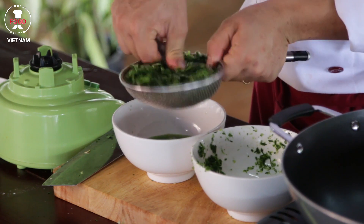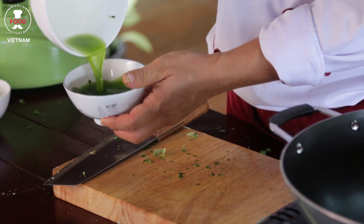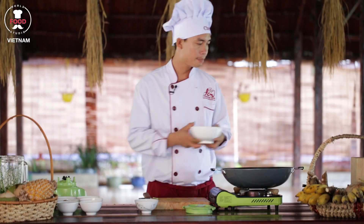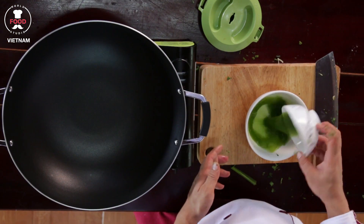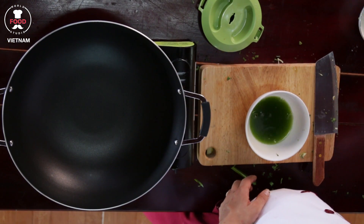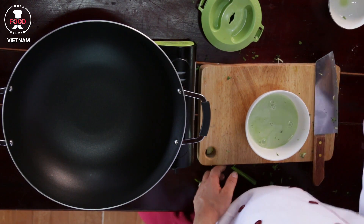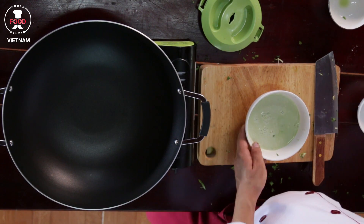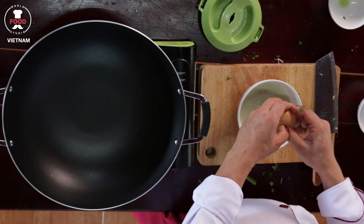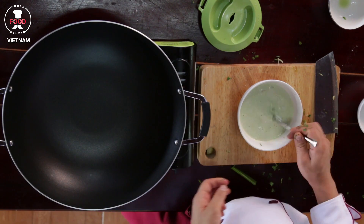Nice, a nice green color here. How much we use here — half cup of bandan leaf juice into here. Half cup of milk into here. Half cup of coconut milk into here. One egg into here. And stir nicely, beat the egg well.